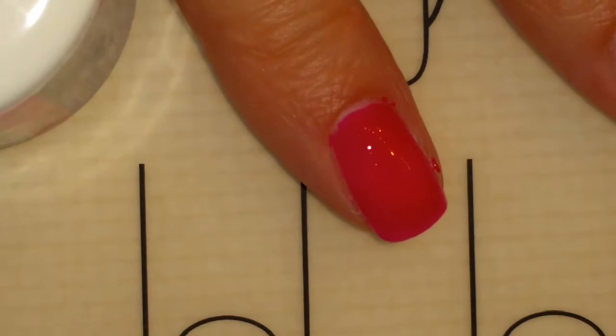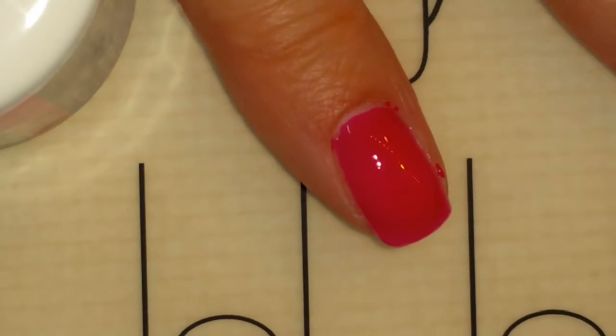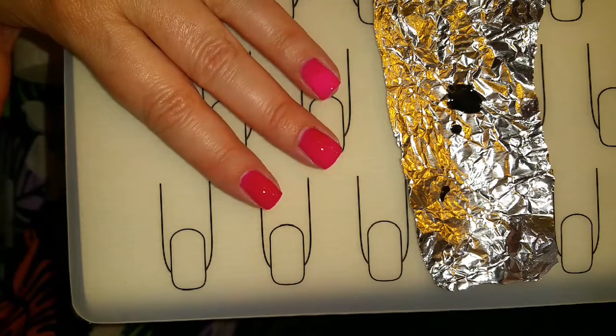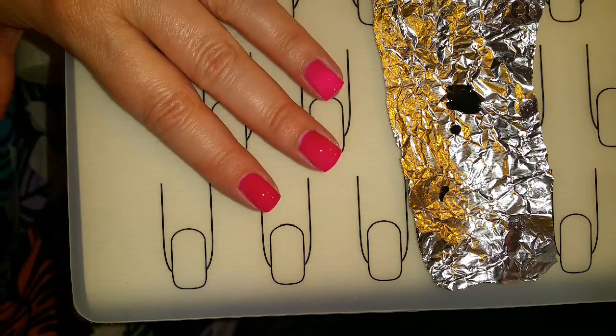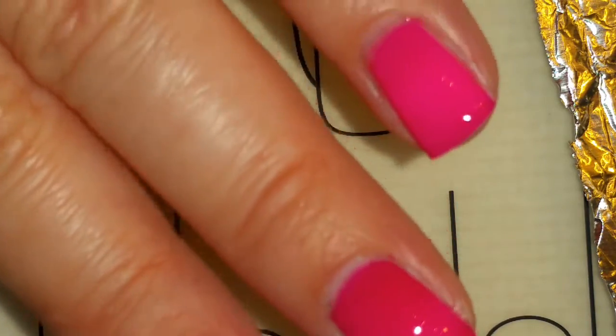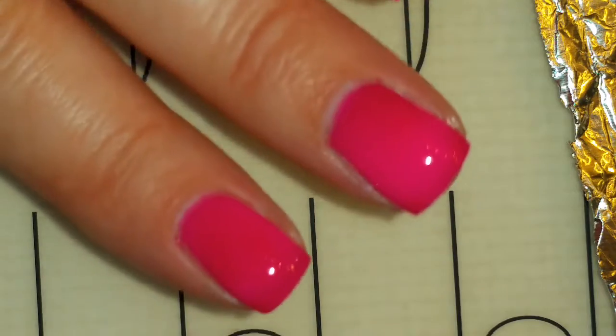I'll be applying Big Favor to all my nails and I'll clean up around the edges before I cure because it looks like I made a mistake. I've added Big Favor to all of my nails and I have not cured it yet. As you can see, Big Favor is a thermal color changing nail polish and it's turning light pink right now because I'm really hot.